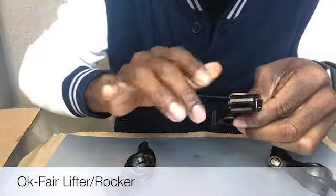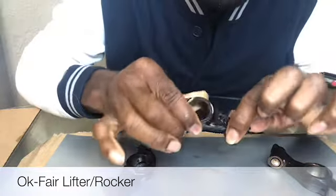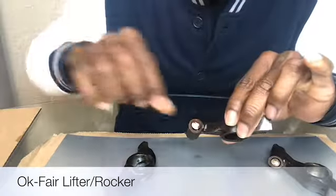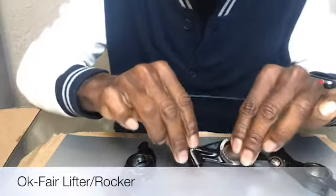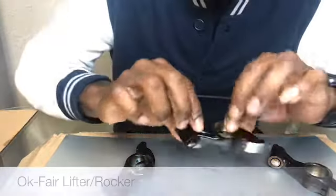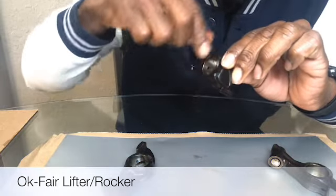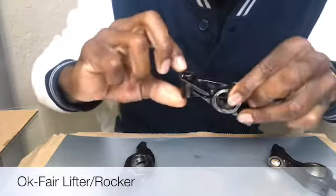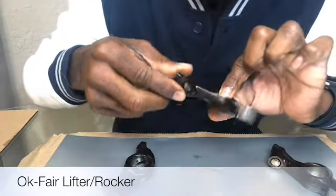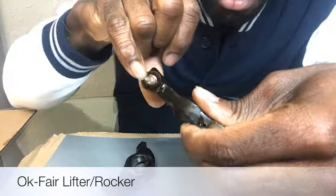The other lifter is fair — it's okay, you could get away with it, but it's about to fail just like that last one. This one is a little harder to squeeze. The best way to test it: if you have to put a lot of pressure on it to squeeze it, that means it's not good. When the oil pressure goes through these ports on the inside and into the rail, it activates the oil pressure inside this cylinder. If it's sticking, it won't work as efficiently, so you'd still have to replace it.